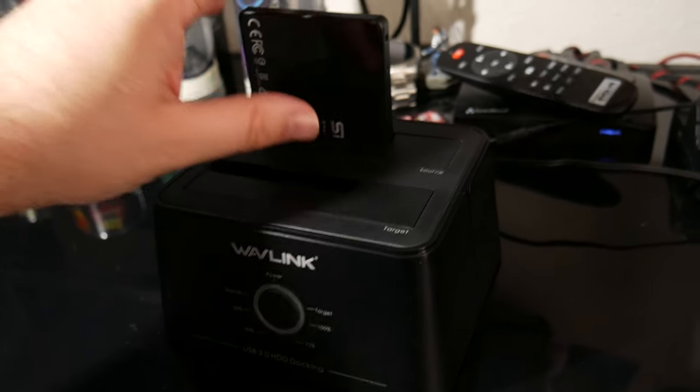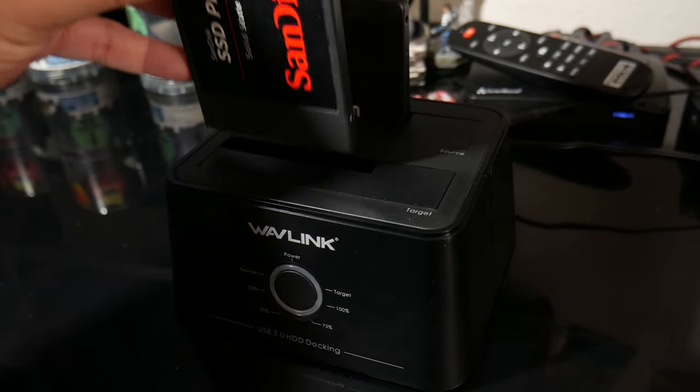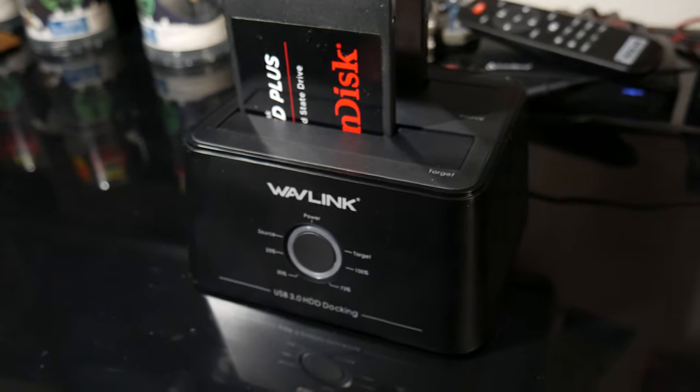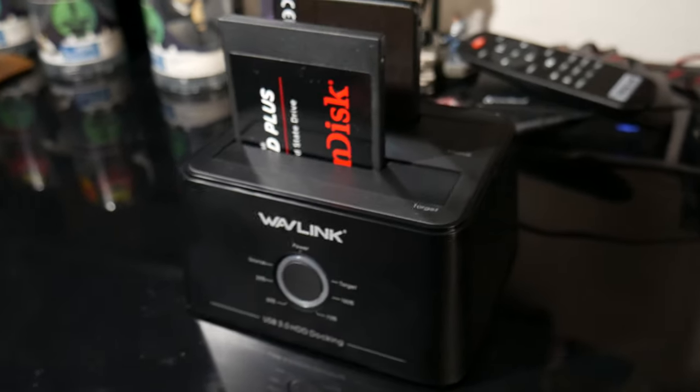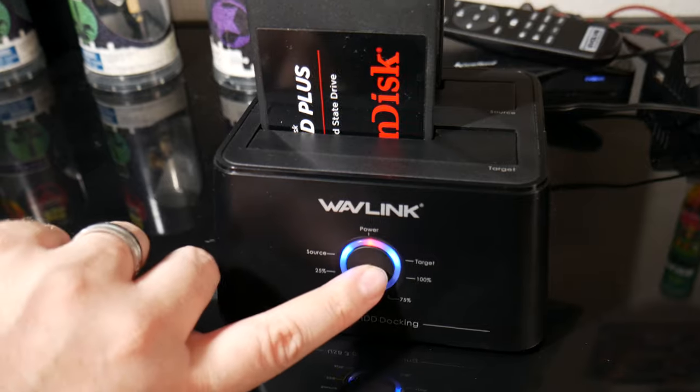Number one, the best way in my opinion is through hardware. There are several different docking stations, but there is one that I know works very, very well. That docking station is the WAV Link. It has two docking station ports which allow you to put in a source drive and a destination or target drive, and you're able to clone the drive completely over to a new hard drive with a simple button press.